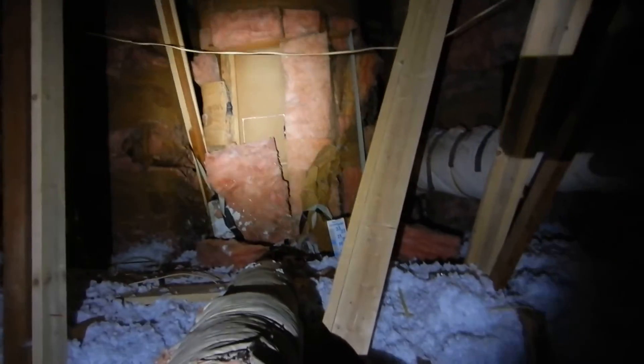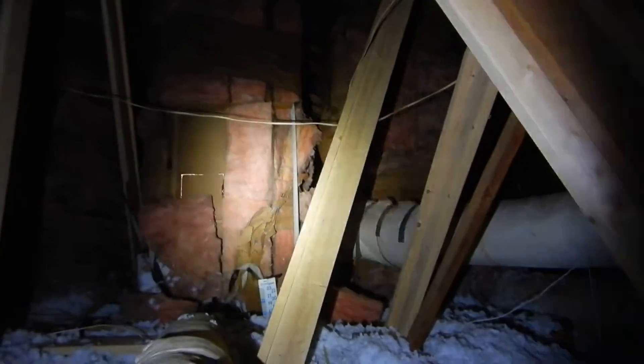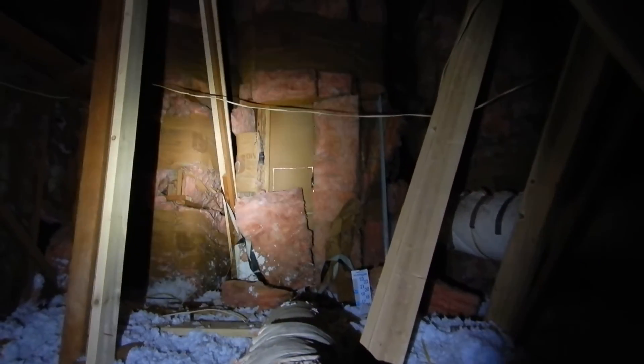We're in the front attic and I do not know what that door is for — it opens into a skylight tunnel. So we've got an open skylight tunnel, and we're missing insulation right there.